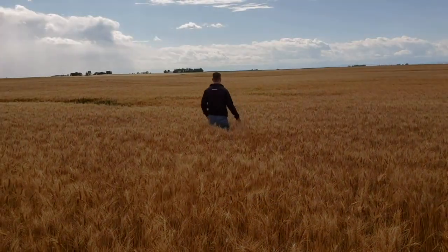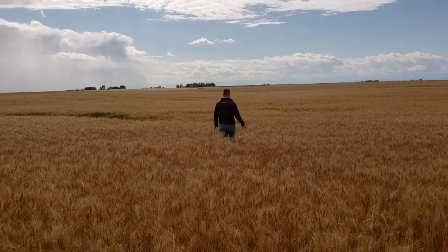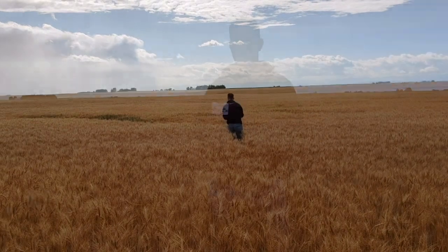We are standing in this wheat field and we are looking at glyphosate timing. When it comes to glyphosate timing, the first thing that we want to do is get a general idea of what the field looks like. You want to find out where your lower areas are, where your higher areas are, and where they are in terms of crop staging. This is going to help you get an idea of how much of a difference there is between your earlier stuff and your later stuff.